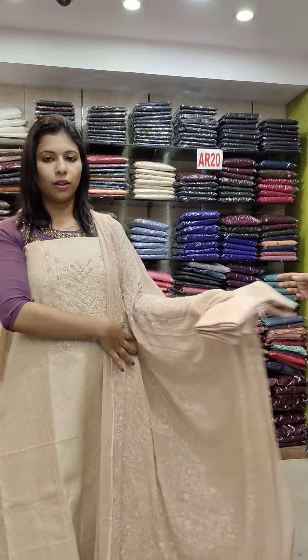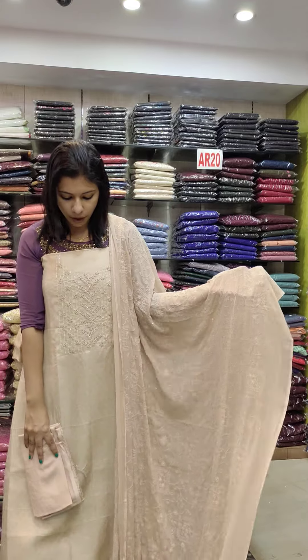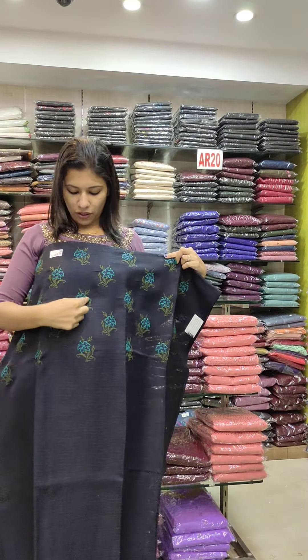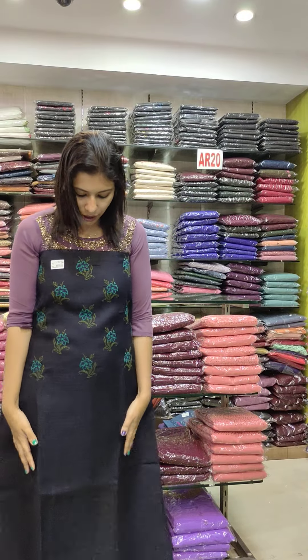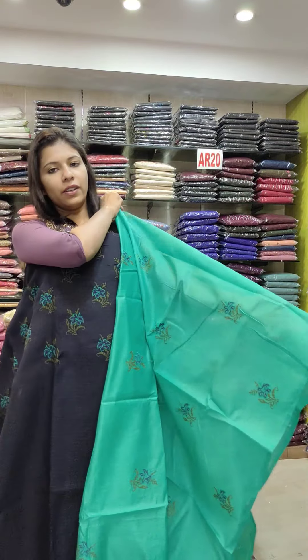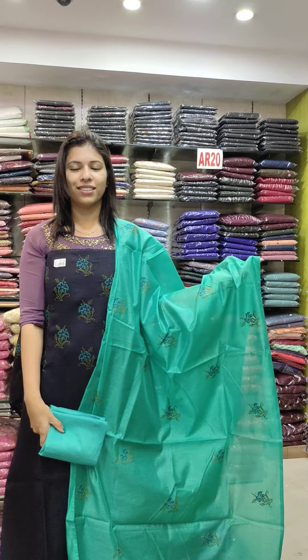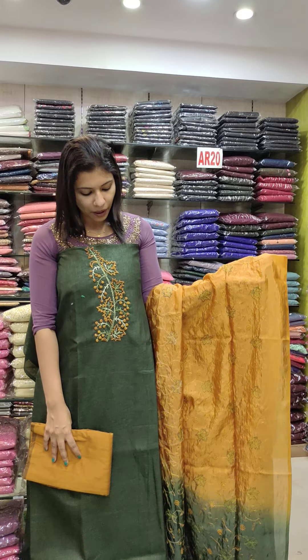Semi-silk fabric, blue maroon combination, rate 990. This is semi-silk fabric with beads work, cream shade, 1580 range, bottom soft cotton fabric.